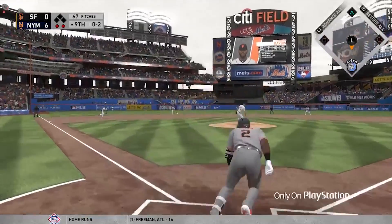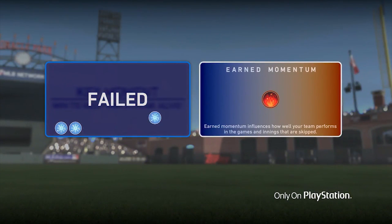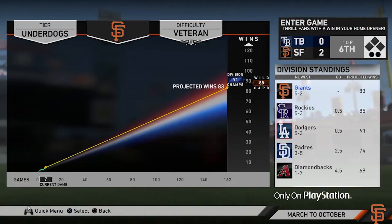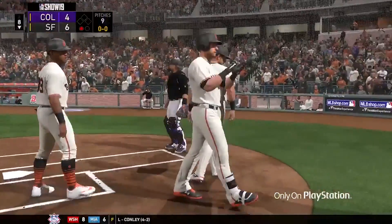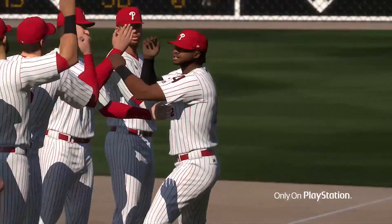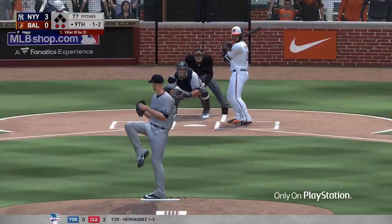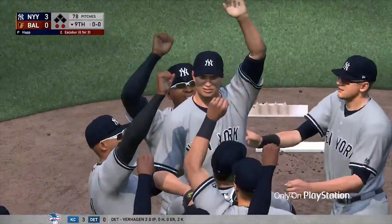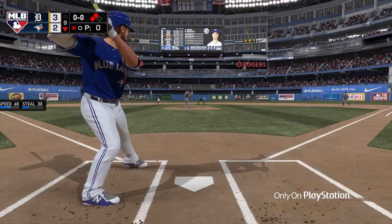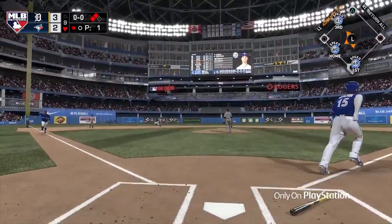I would much rather have the debate of would I rather start Chipper or George Brett, or Schmidt or Jose Ramirez, than just being like, well, I have to start Chipper because he's by far the best card at that position. That's good. Lineup diversity is always going to be good — it's always going to help the game, keep it fresh. You're going to see different lineups, which should be a good thing as long as these work in the way they're intended to work.